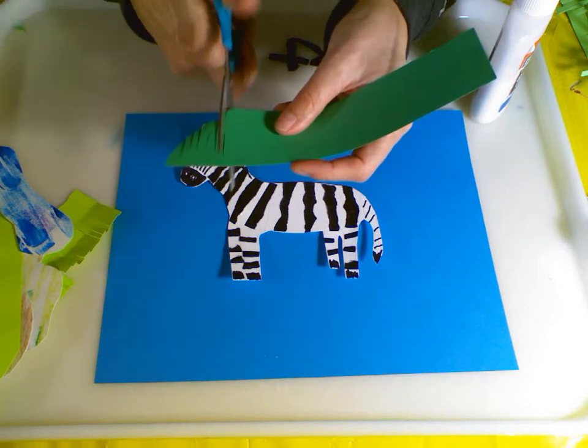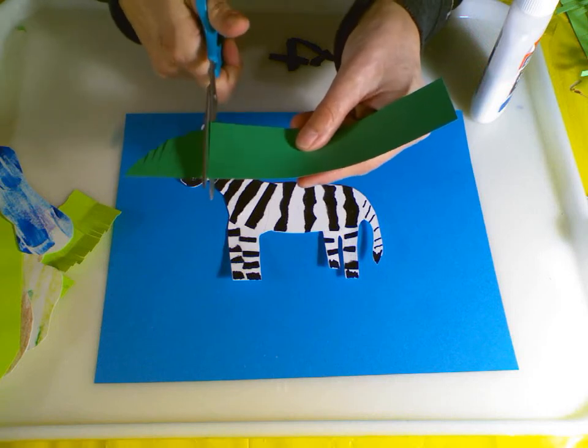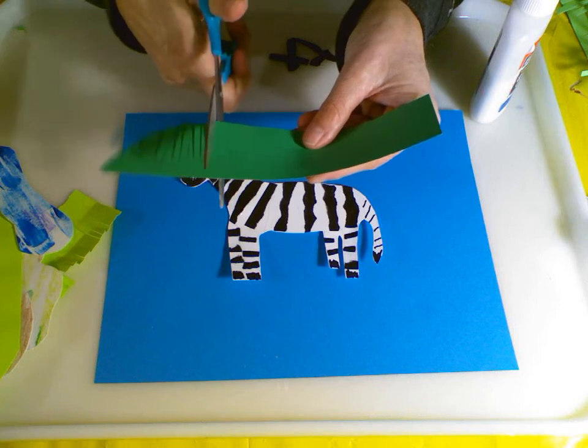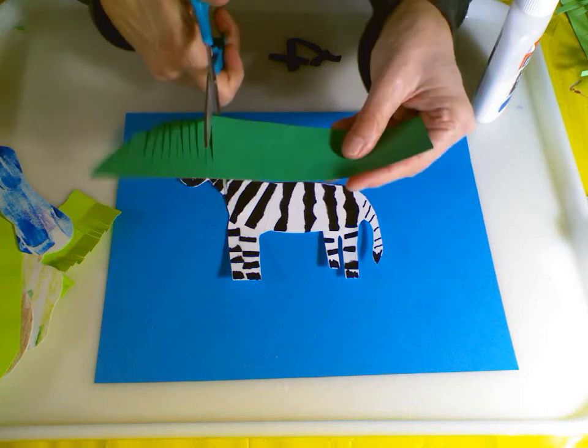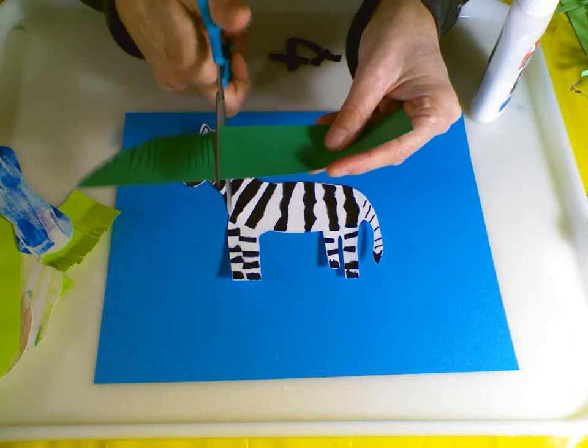There's usually one who's the leader, and he's usually a stallion - a boy zebra. He will alert the other zebras when there's trouble by making a specific type of call or grunt. They can run up to 35 miles an hour. They're quite fast, and even when the zebras are asleep, one zebra will remain awake to be like a lookout.